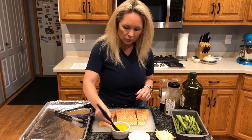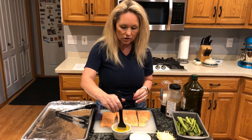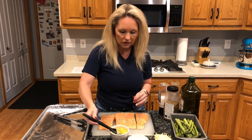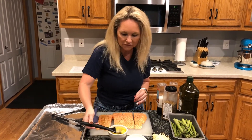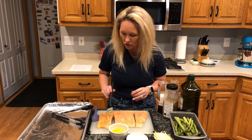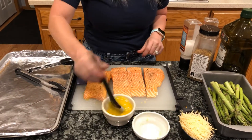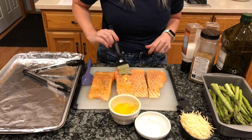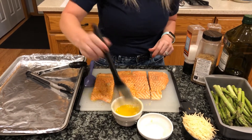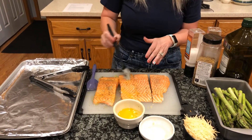Take a pastry brush and brush the garlic butter onto the fillets. Make sure you're coating the top side and all the sides to get a good, even coating. Make sure you get that garlic right on top because that's all the good stuff. Scoop and brush to get all sides of the fish.